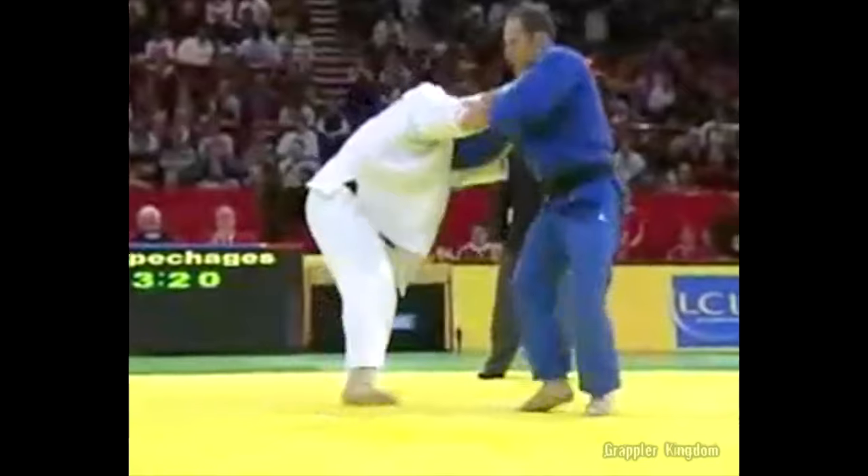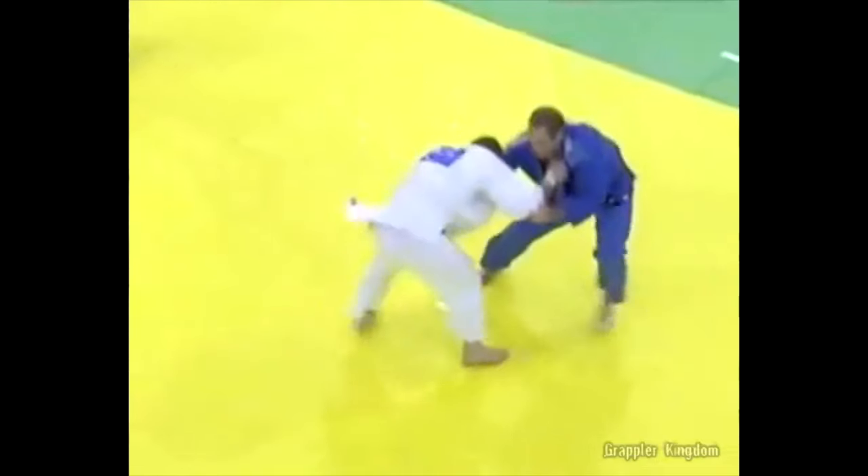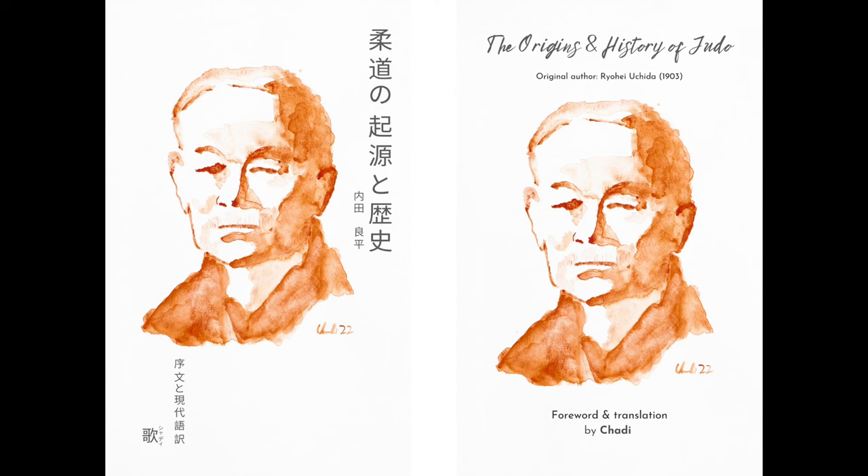I will share with you what happened briefly — not all of it, it's too long — just what I was thinking, what he did, etc. But before that, please don't forget to check out my book, The Origins and History of Judo, a translation of the manuscript of 1903. Link will be below.